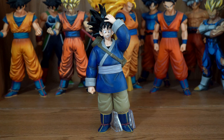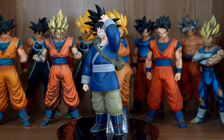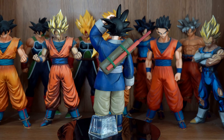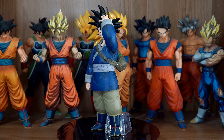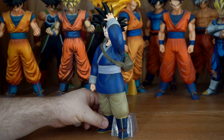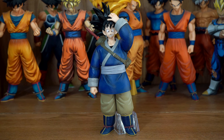Bandai Spirits did a fantastic job with this figure. The sculpt looks perfect. This is like right after he takes his turban off, because they didn't recognize him at first — he's like, 'Hey guys.' Bandai Spirits did a fantastic job capturing his likeness. Looks exactly like his anime counterpart. The paint quality and application looked perfect. And there is some shading on this figure.